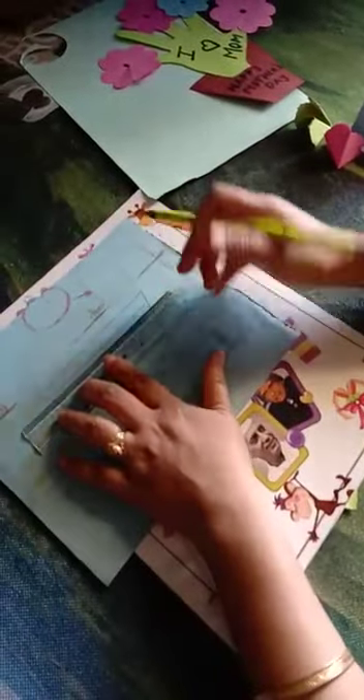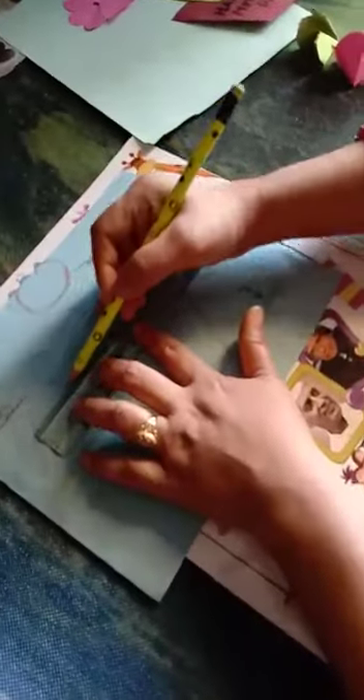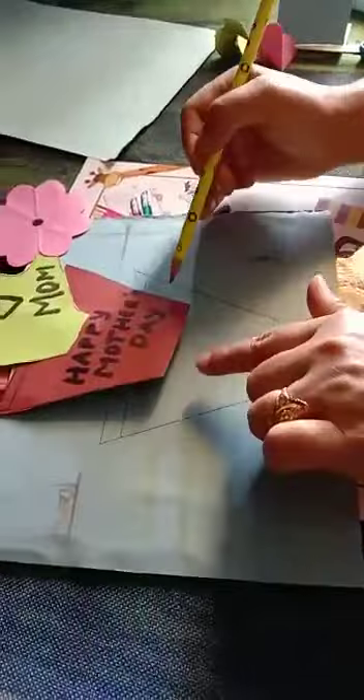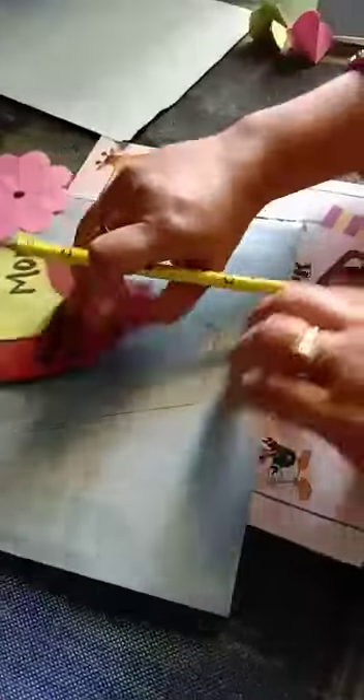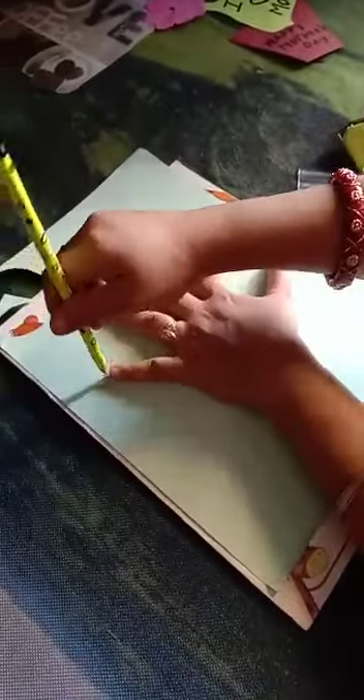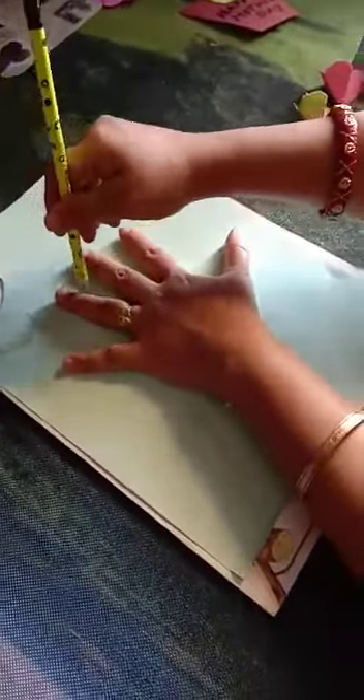Then you draw two sleeping lines. Then you are going to make a flower pot shape, which I am going to cut for you. And then you are going to make a shape of your fingers, like this way.